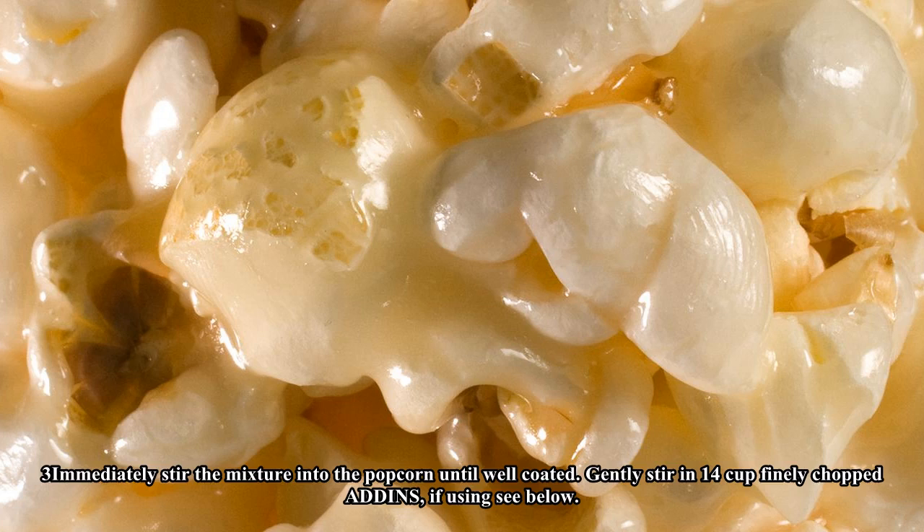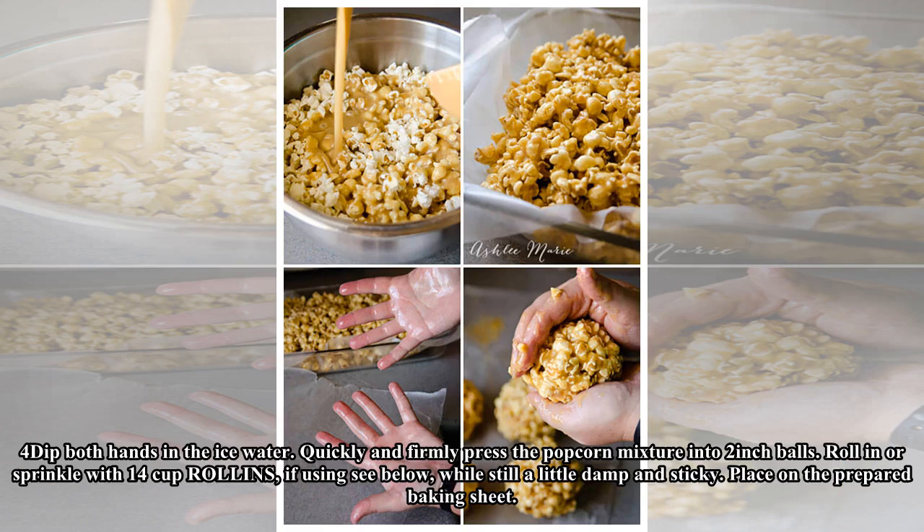Step three: Immediately stir the mixture into the popcorn until well coated. Gently stir in one-quarter cup finely chopped add-ins, if using (see below).